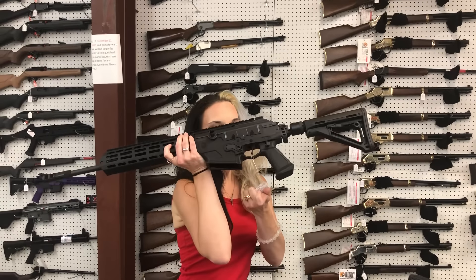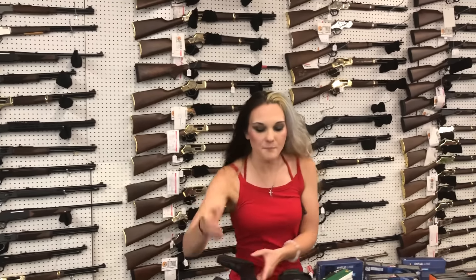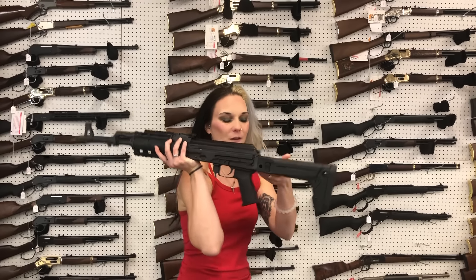IWI Galil in .308 — they are going to be $1,780, and that does have the side folding stock as well. Zastava ZPAP M70 with the upgraded quad rail side folding stock in 7.62x39, $1,115.